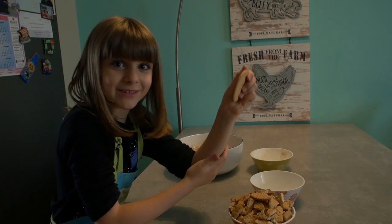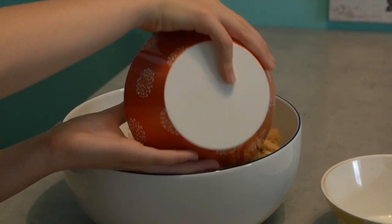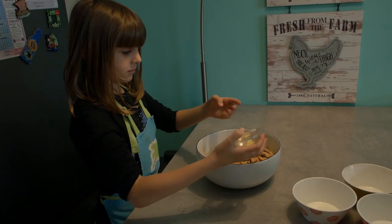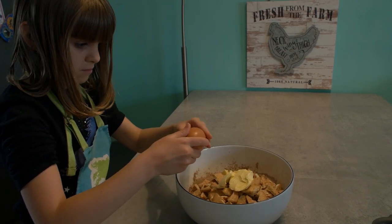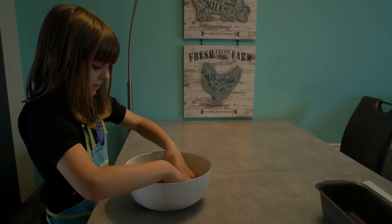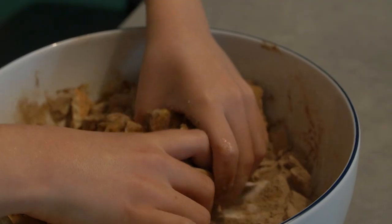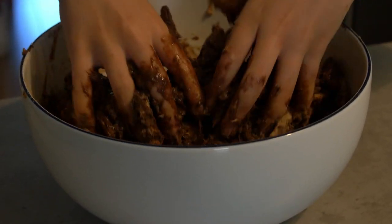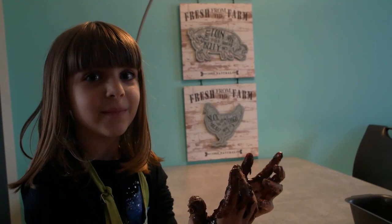Oops, I should have picked a bigger bowl. Touching it, it feels sticky, but I bet it's going to be yummy.